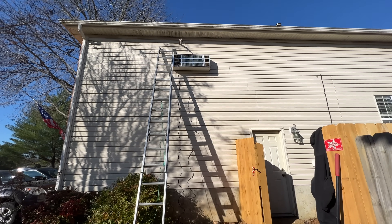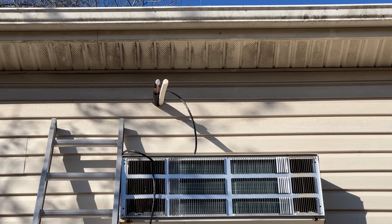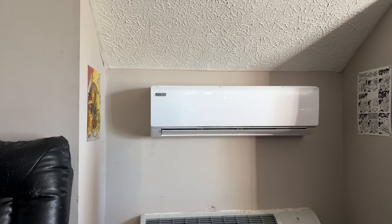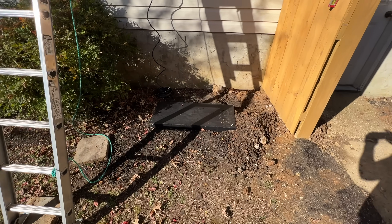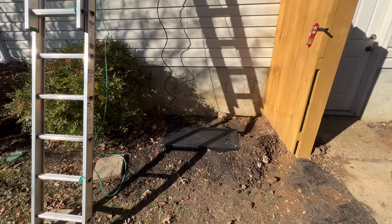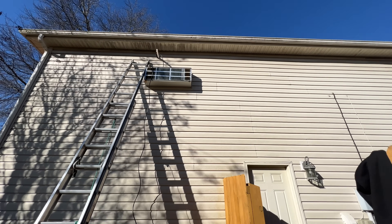Progress report: we got the indoor unit mounted, pipes are coming through the wall there, got the cable ran — it's actually wired up inside so we're pretty much done inside. We got the pad set. Now we're working on getting some electrical ran from over there, and I'm going to work on the line hide now — getting it ran over to the right, coming straight down the wall.